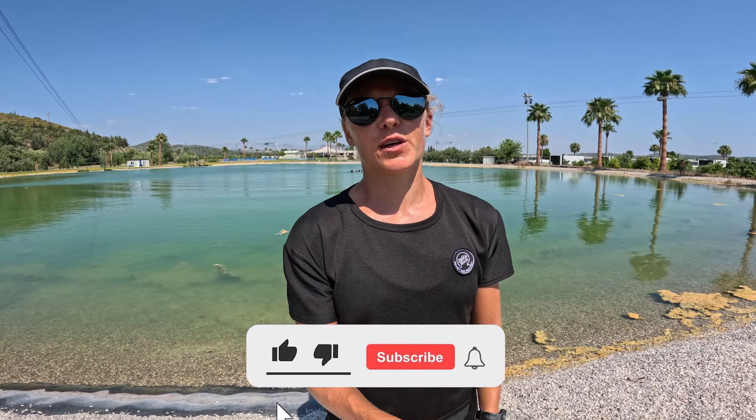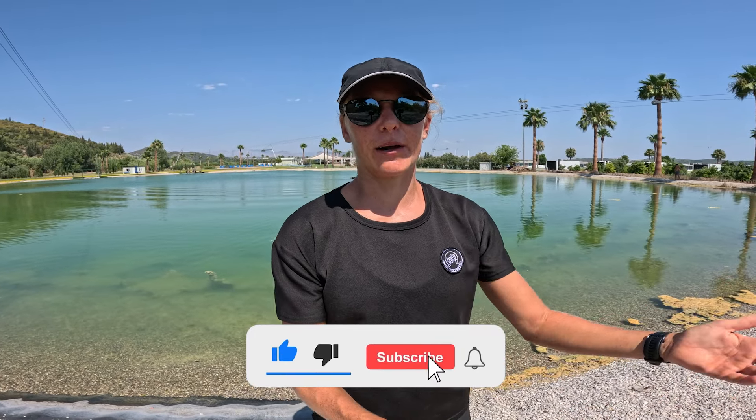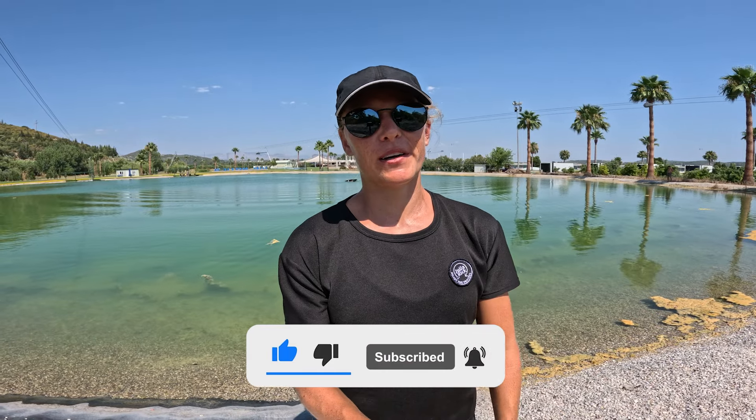Hello and welcome back to my channel. In today's video I'm going to show you the different slides you can perform on a feature like a rail on your wakeboard at the cable park. Let's go!